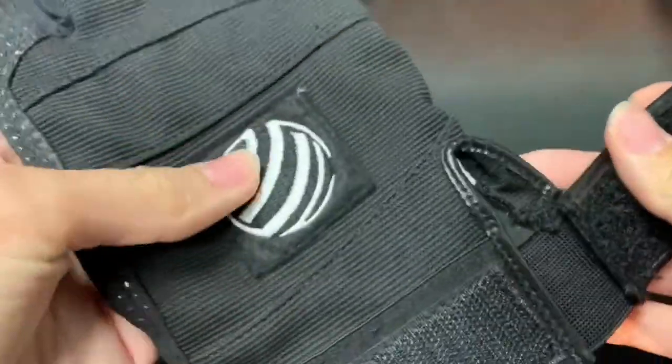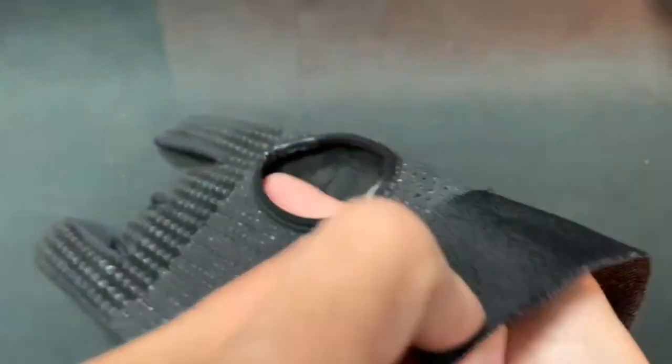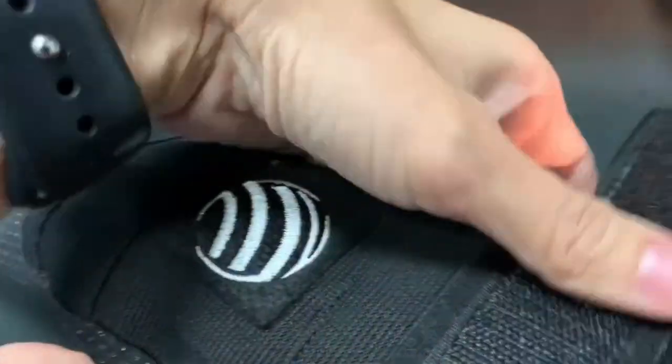The tacky palm allows additional lift, turn, and revolutions to give you monster scores. A hook and loop strap holds the glove securely in place, yet allows easy removal between frames.